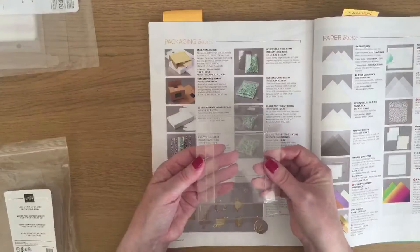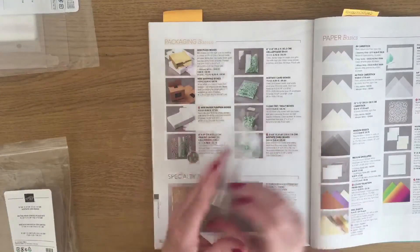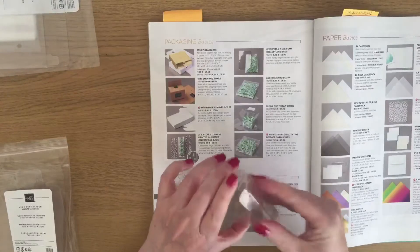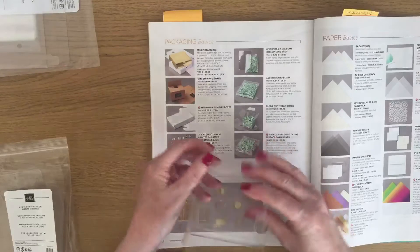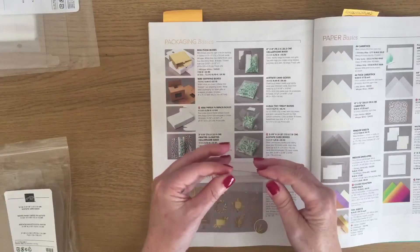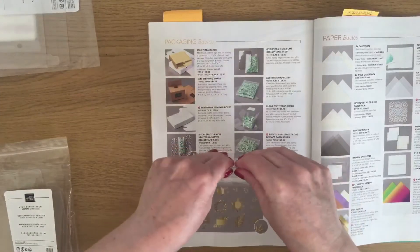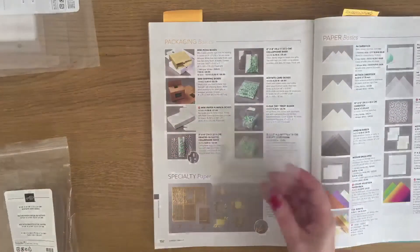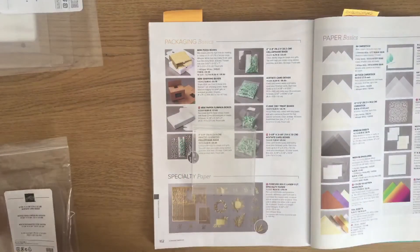As I say, they come flat — you basically just fold them out on all the fold lines. They're all pre-scored for you, and then you just crease them and assemble them. You fold them all on the fold lines.